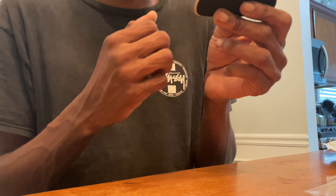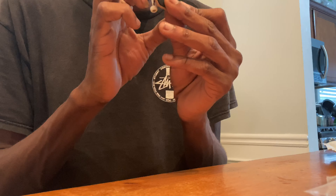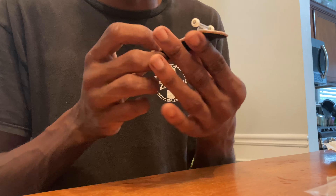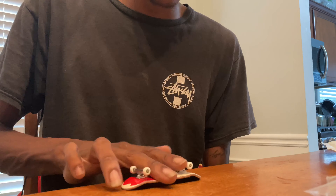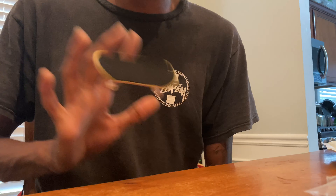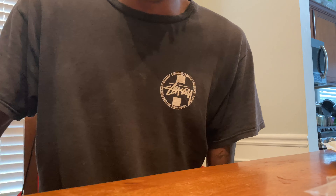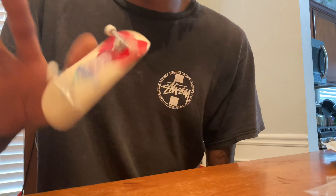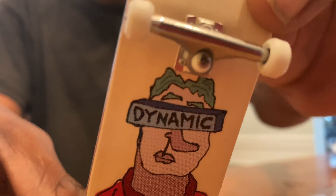The complete comes already assembled out of the bag. Yeah, this is fucking sick. It's a pretty quick unboxing, but yeah, that's pretty much it.